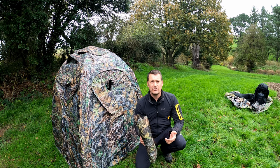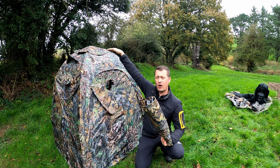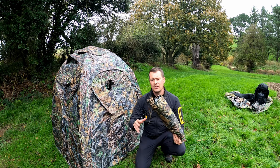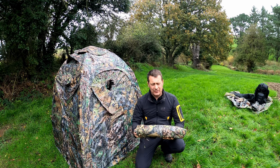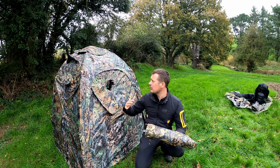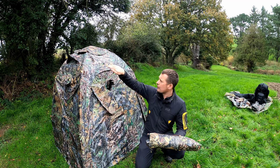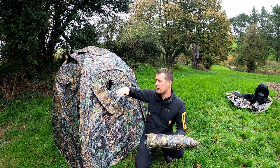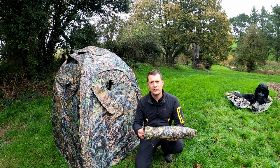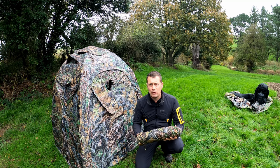As an optional extra you can get a roof canopy. It fits to the top apex of the hide and clips down to the corners — we're going to show how to install that next. It's designed to keep additional weather and rain off the front of your lens element. There are support bars that fit across and it's like a little roof that sticks out over the top. It keeps extra weatherproofing off your equipment and also reduces condensation inside the hide. A really good added bit of kit.